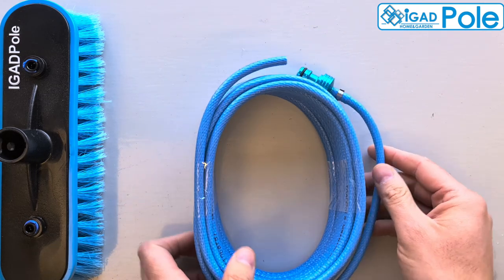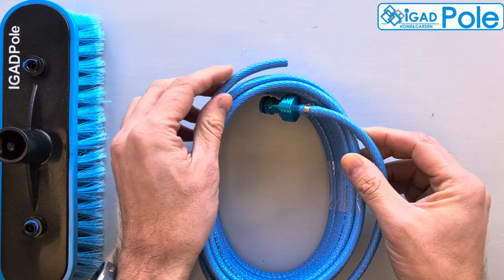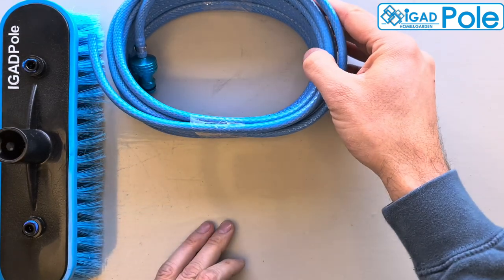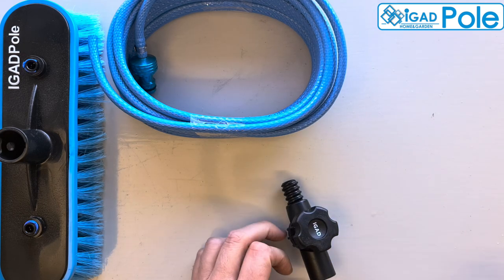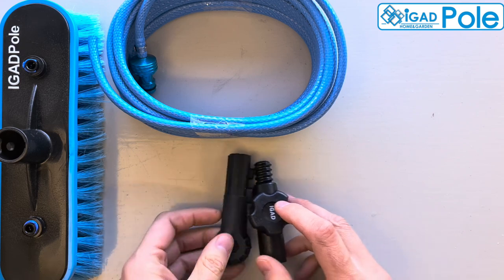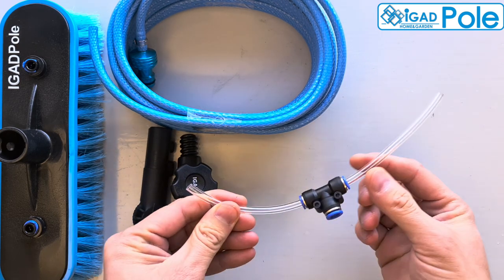The kit comes with an 8-meter long-fed hose with an aluminium connector already installed, compatible with FastClick standard garden hose connectors. Also included is the new brush connector head, which offers better head stability, and our standard angle adapter to connect the brush to the pole or to be used with our cobweb duster.